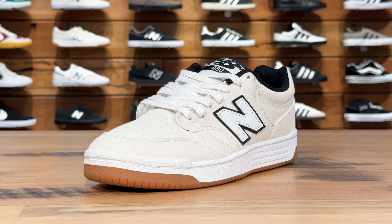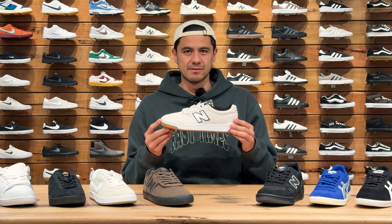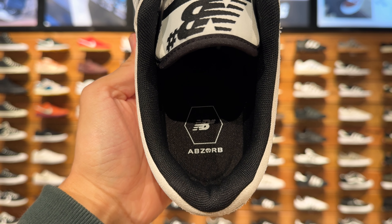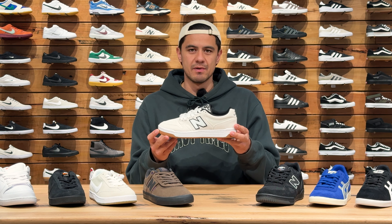Next up are these cream and white 480s, and this is one of my favourite shoes from New Balance — this colourway is super clean as well. These are a cup sole with a reinforced toe box featuring the same absorb insole, so these are going to feel really solid under your feet and are another staple that's going to look good on and off your board.